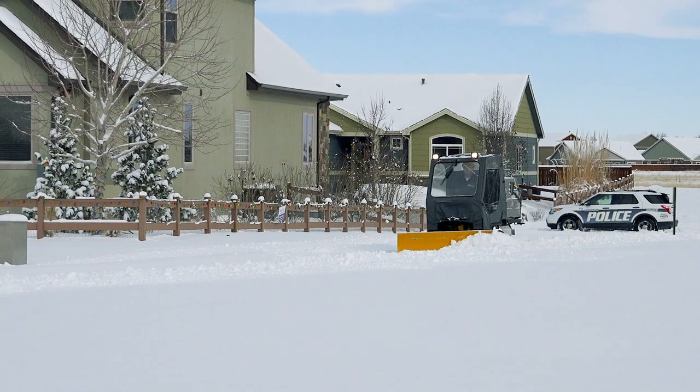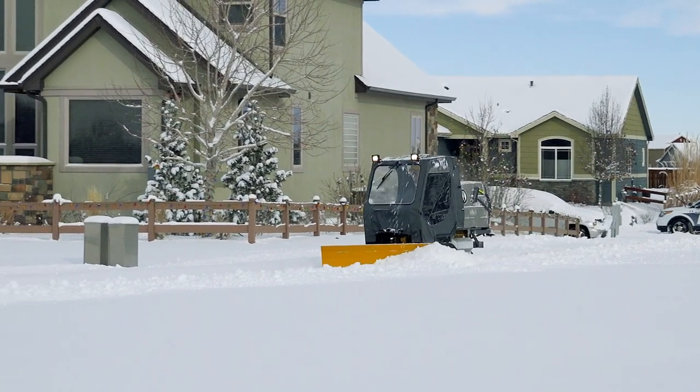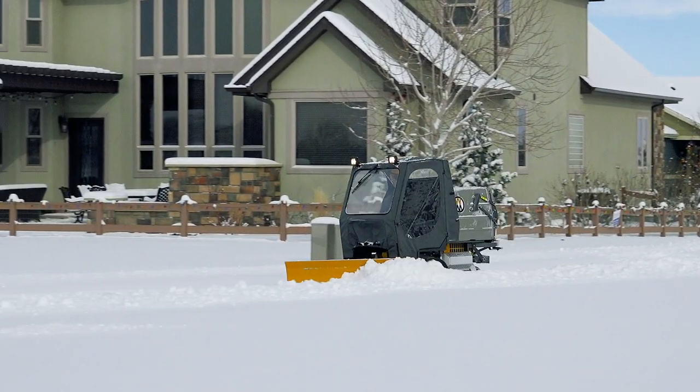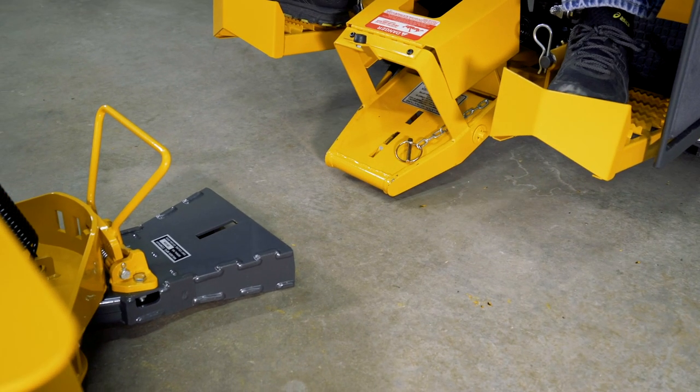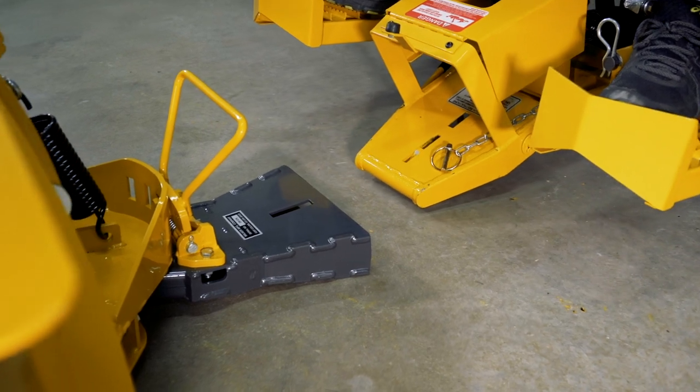The 48-inch Dozer Blade implement is compatible with walker models C, T, D, and H, and requires the walker implement hitch. The Dozer Blade mounts in minutes for true quick-change productivity.